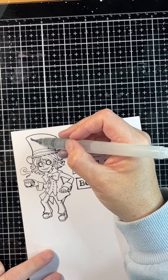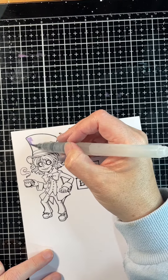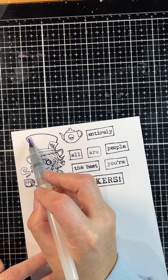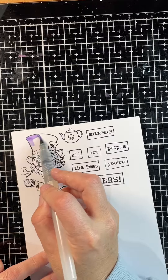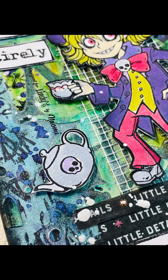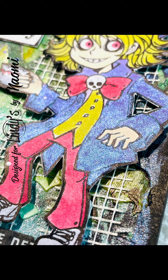Next I use an aqua brush, dipped into my Magicals off to the side of the screen, and I'm applying it to just a piece of cardstock where I've stamped my image. This is the final product and some close-ups — I hope you enjoy it and it inspires you to create something magical. Thank you!